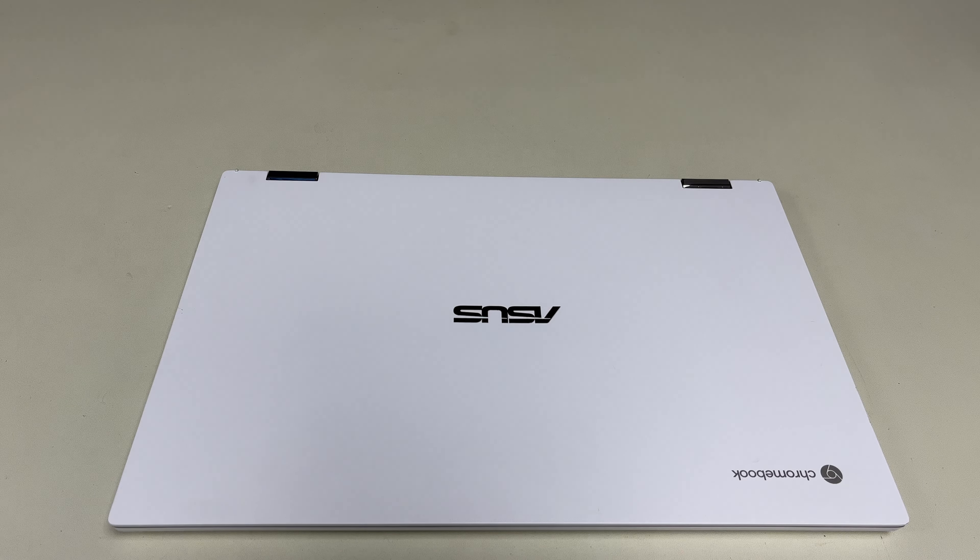Hello, today I have this here — an Asus Chromebook, the C536E model. This is like your higher-end model of Chromebooks. It still just has an i3 processor, but it's better than your Celeron or Pentium or any of the others they have for Chromebooks. This thing is used — I got it in a trade type thing — so I'm just showing you the features of it and what I think.